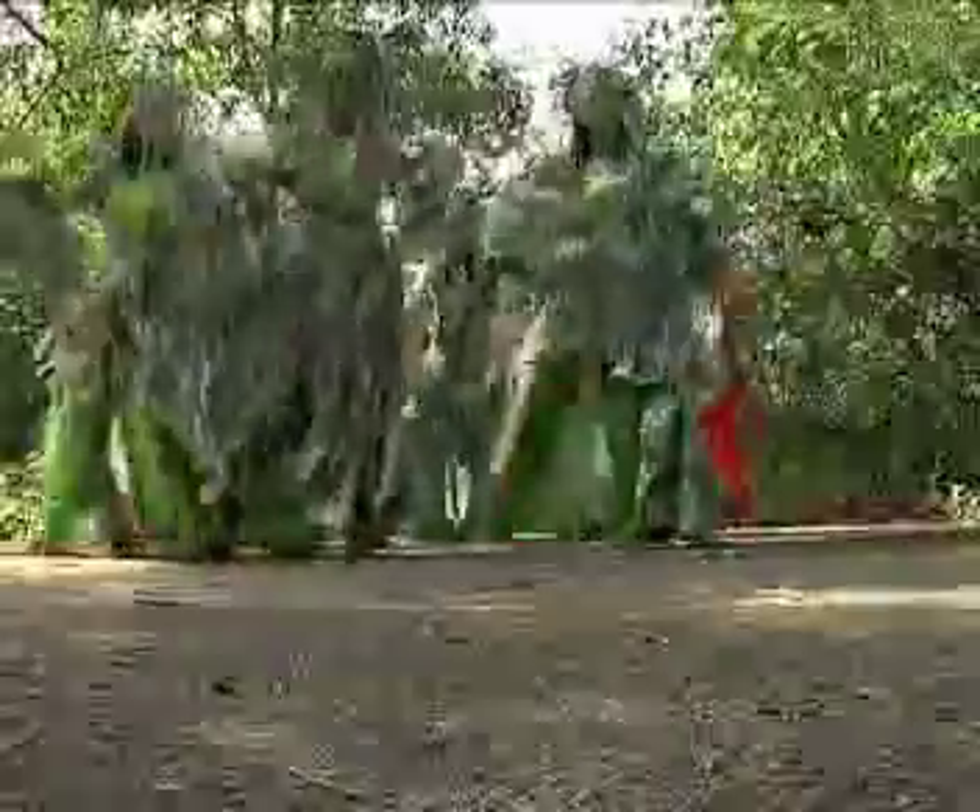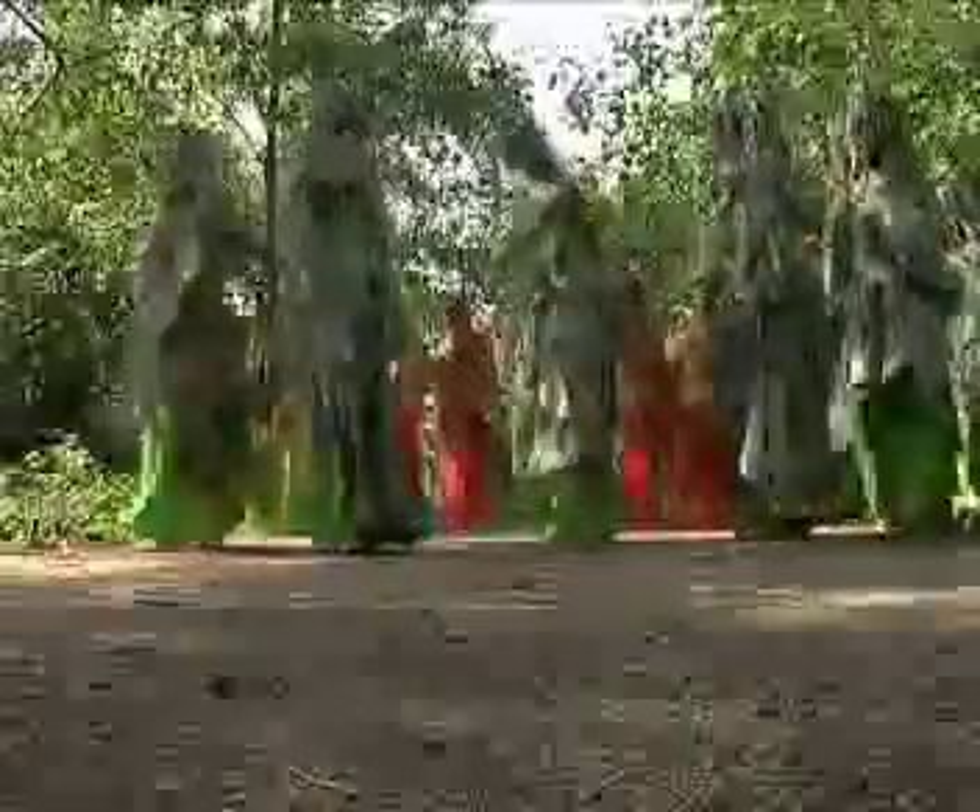Wajah penari-penari sewang akan dihiasi dengan warna merah dari biji buah kesumbar dan bintik putih dari kapur. Sewaktu menari, para petani akan memakai hiasan yang diperbuat daripada pucuk kelapa, yang merupakan identiti yang mesti ada.